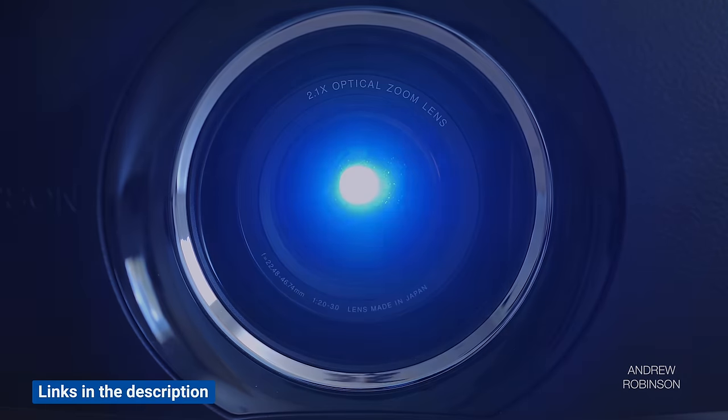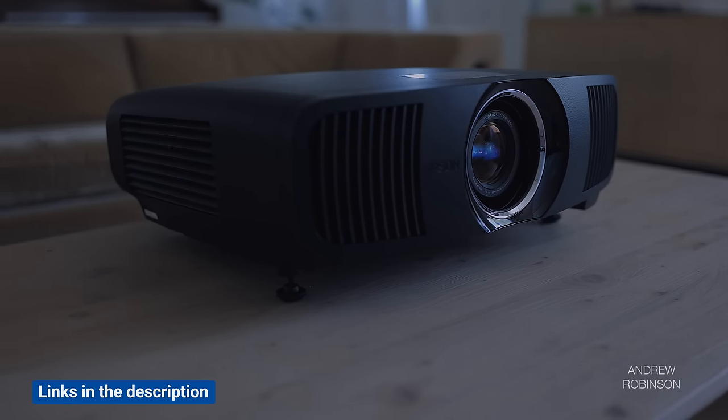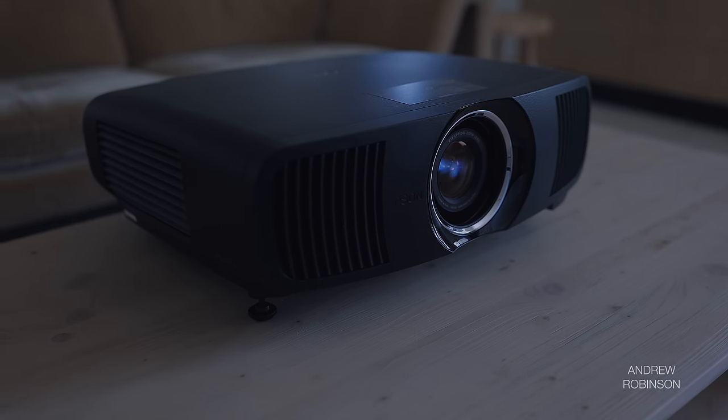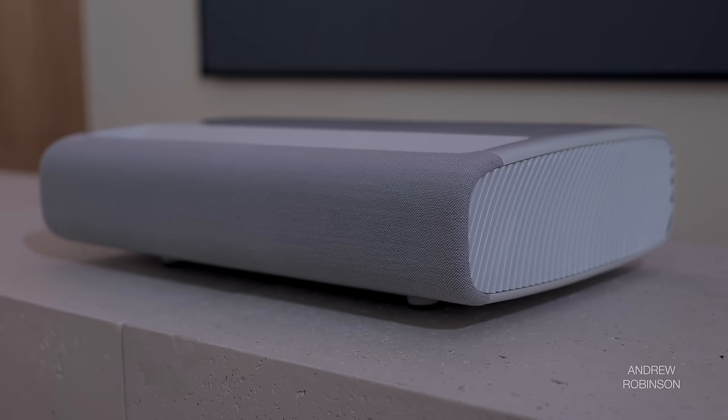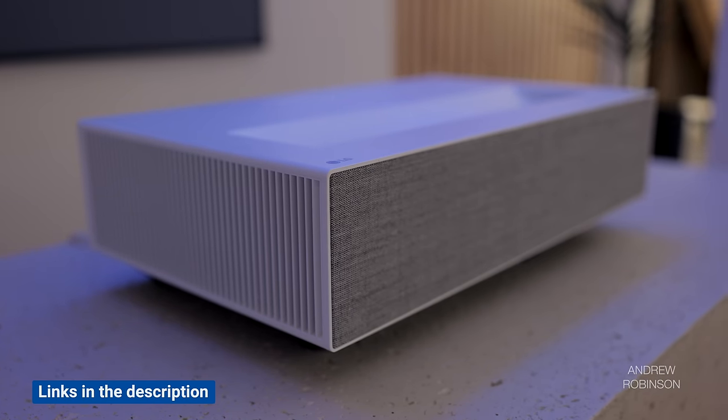Compared to the Epson LS12000B we just reviewed, I think in the right environment and when viewing non-HDR content, the Epson is going to be the better overall projector, though unlike the Samsung, it requires placement towards the back of your room, which may result in additional installation costs — moving an electrical outlet, longer HDMI cables, both of which add to the cost of ownership. I could be happy with either, but if I were to build a dedicated screening room, I'd likely go with the Epson. I would also choose the Premiere over the LG Cinebeam HU715QW — just know that the 130 is around double the cost.